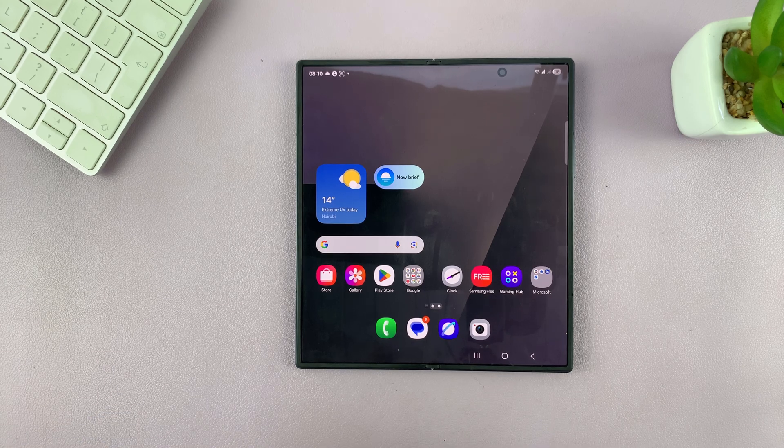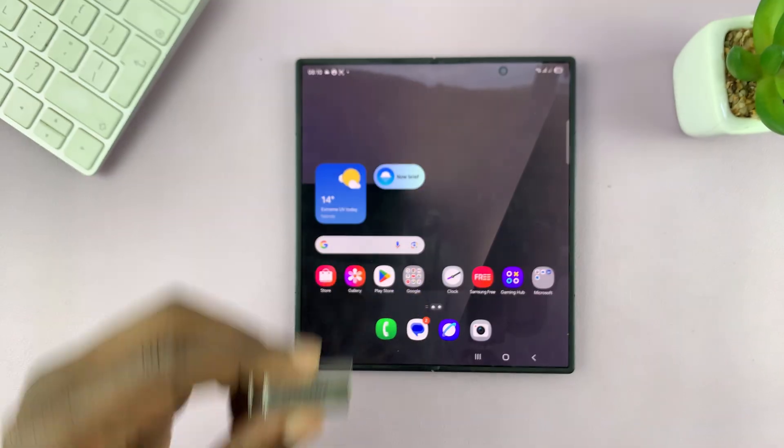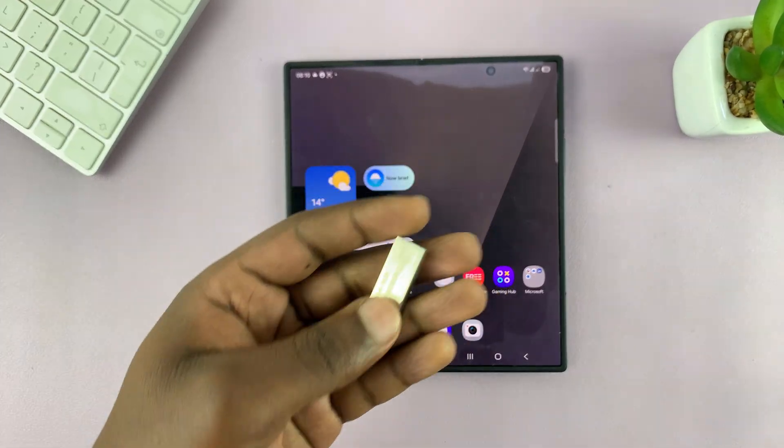Today I'll be showing you how to connect a USB flash drive to your Samsung Galaxy Z Fold 7. So maybe you have some videos or photos you want to upload to a USB flash drive — here's what to do.